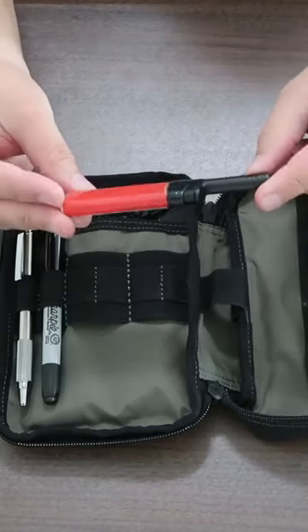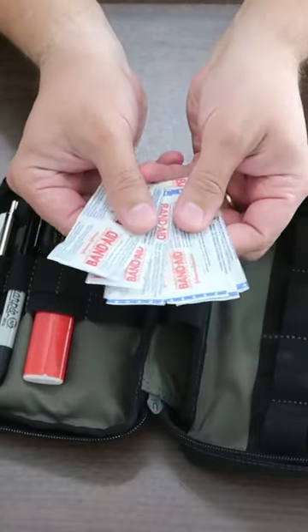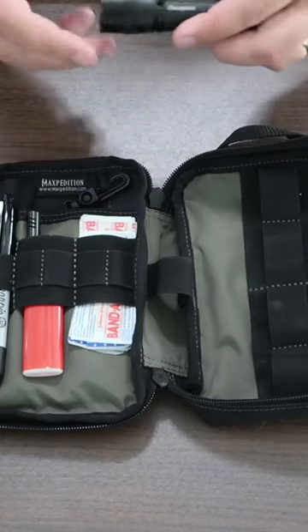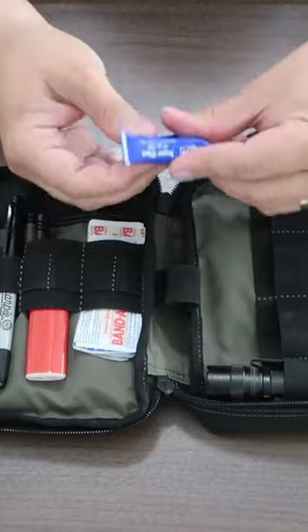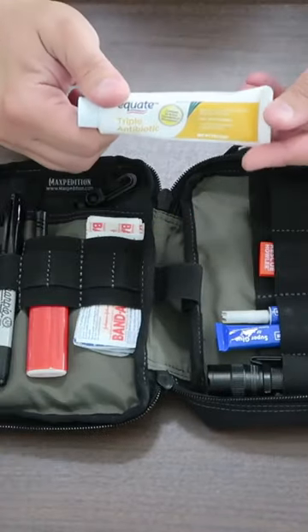I keep a lighter with me — TSA does allow one lighter with you. A small variety of band-aids. I keep a flashlight with me. Two small pieces of super glue, an emergency whistle, and antibiotic ointment.